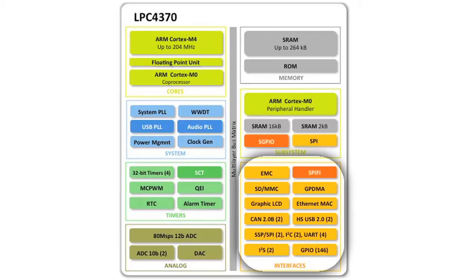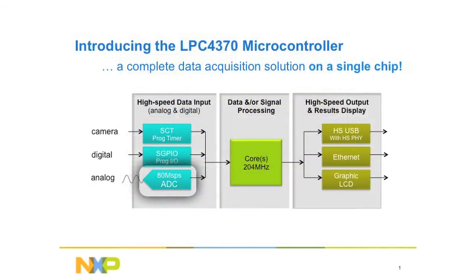Other features worth mentioning on the 4370: we have USB, and one of the USBs has a high-speed PHY built in. If you're doing high-speed acquisition with the 80 mega-sample ADC, you can process on the industry's fastest Cortex-M4 and output via high-speed USB using the high-speed PHY, all on one chip.